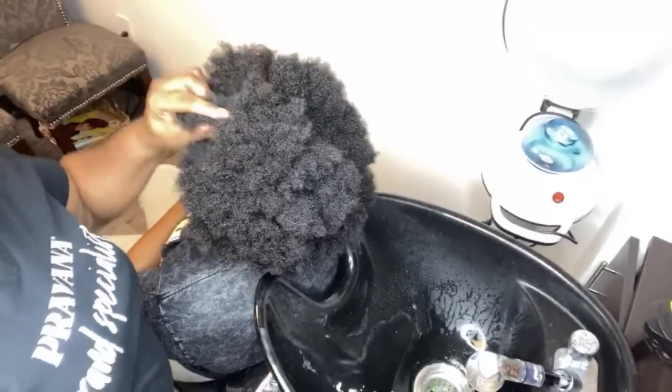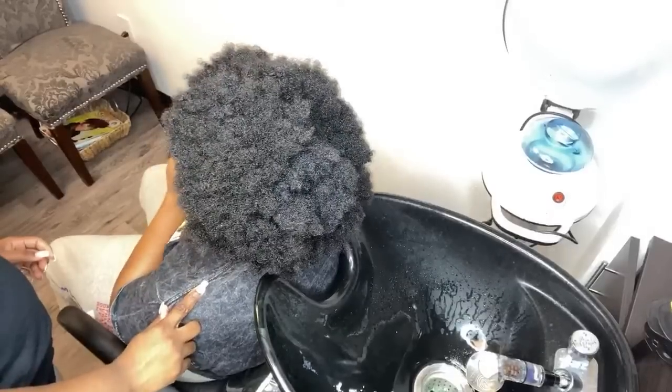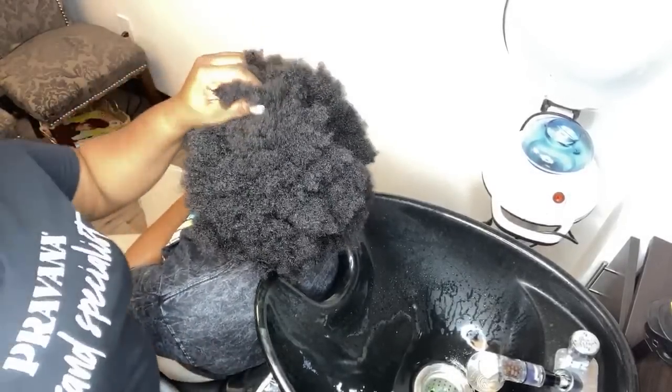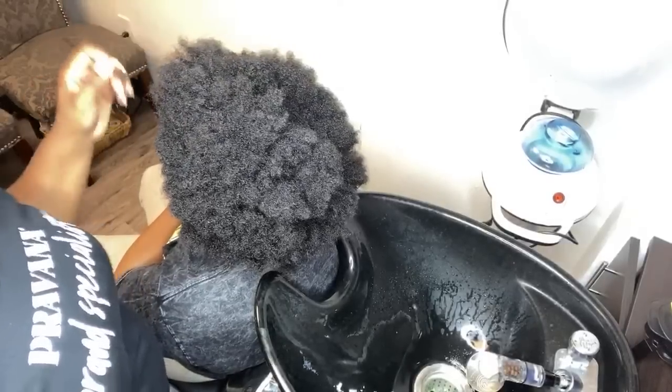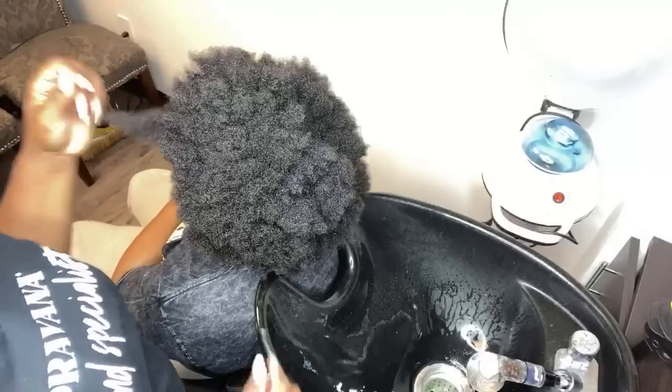Hey guys, Crystal here from Elite Hair Care USA. We are going to do a shampoo on my client here who cut her hair off almost two years ago, in April. This is her first silk press ever.